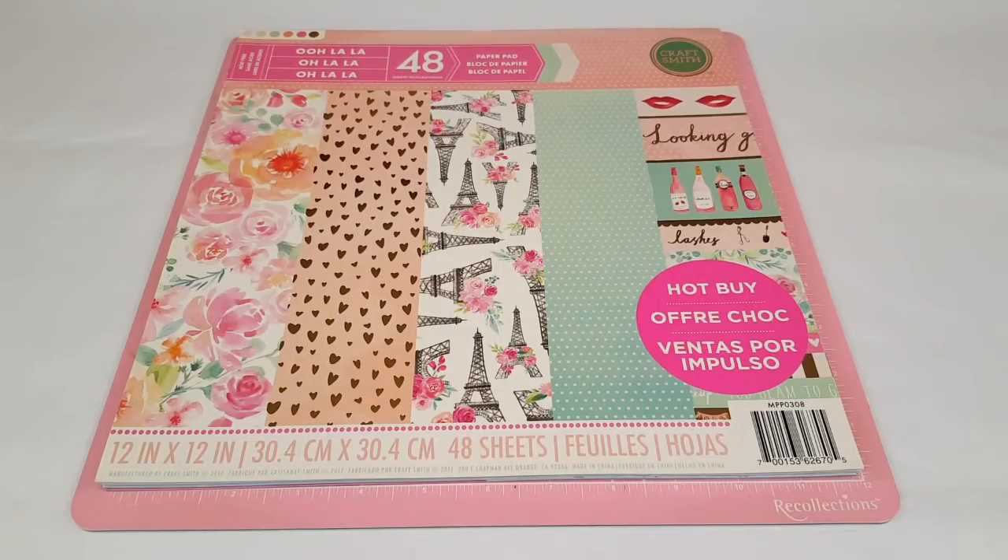Hey, welcome to Planning with Ellie and happy Friday! Today I'm going to be sharing my niece's traveler's notebook. In one of my videos I mentioned making a traveler's notebook for her because her birthday passed. I asked you guys if you wanted to see it and a couple of you said yes — and really it only takes one person for me to do a video.